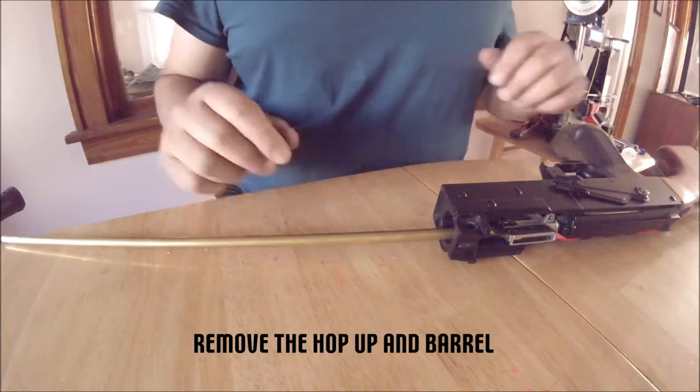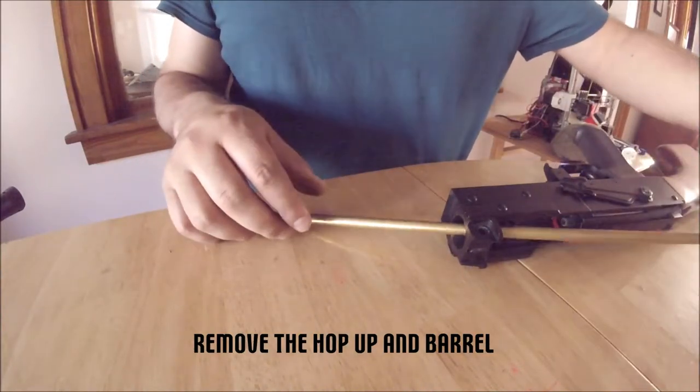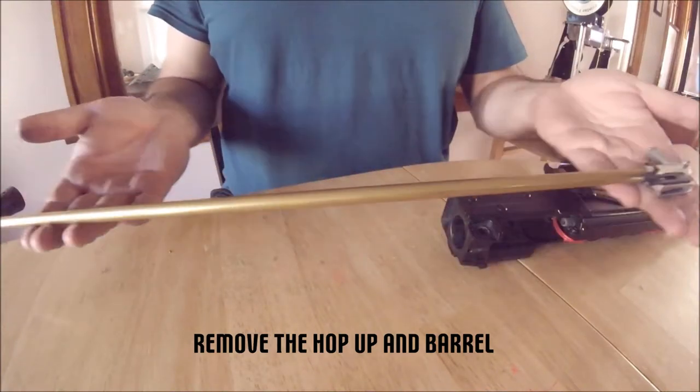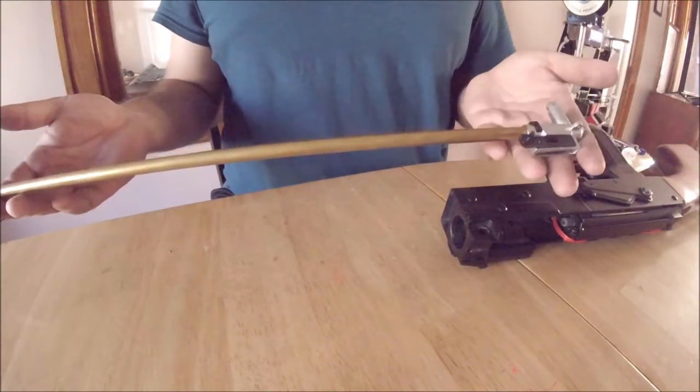Next, we remove the hop-up and barrel. This is the point where if you needed to do a barrel bucking or hop switch, you are in luck — you can stop here. For the rest of us, let's continue.